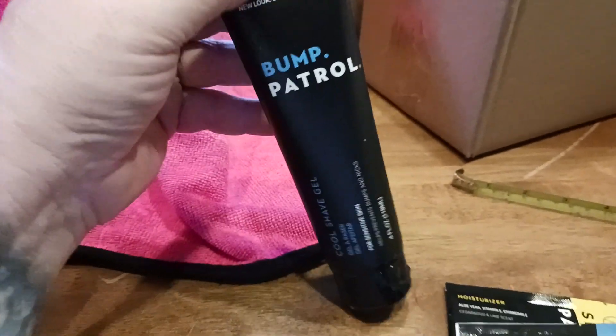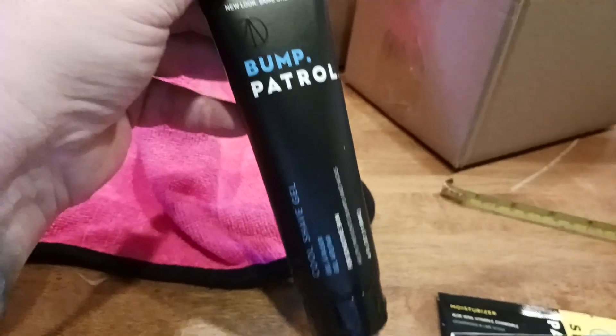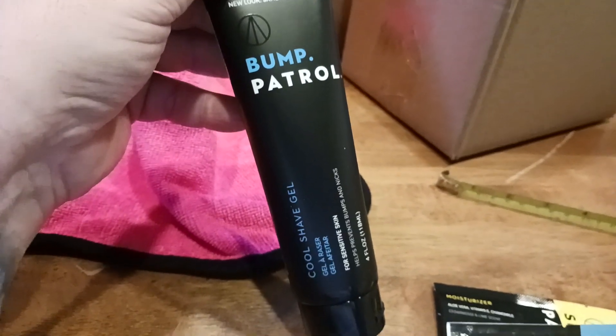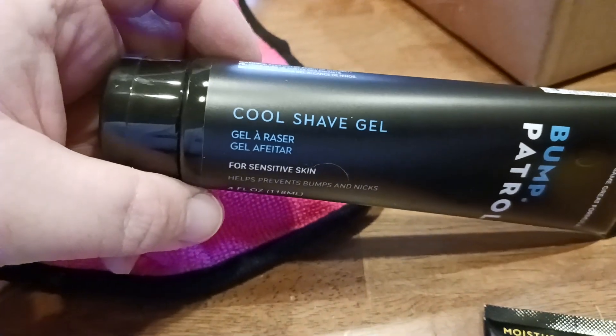Here is what the actual packaging looks like. This is Bump Patrol — this is the tube. New look, same great formula. Very nice marketing. I love the blue, the light blue, the white, and the black colors in there. Here's what the tube looks like if you want to see. So there's your cool shave gel.